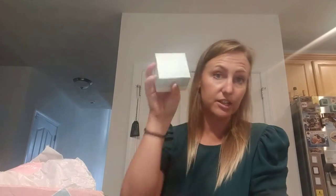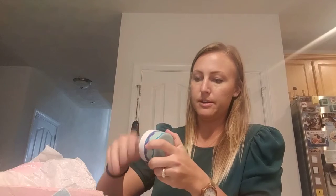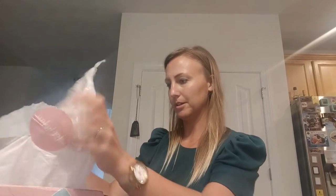In the box I have this little sheet of paper that lists each of the things that are in it. The first item is this Tarte Drink of H2O primer and hydrating facial moisturizer — super cute, smells delicious, smells like a spa.